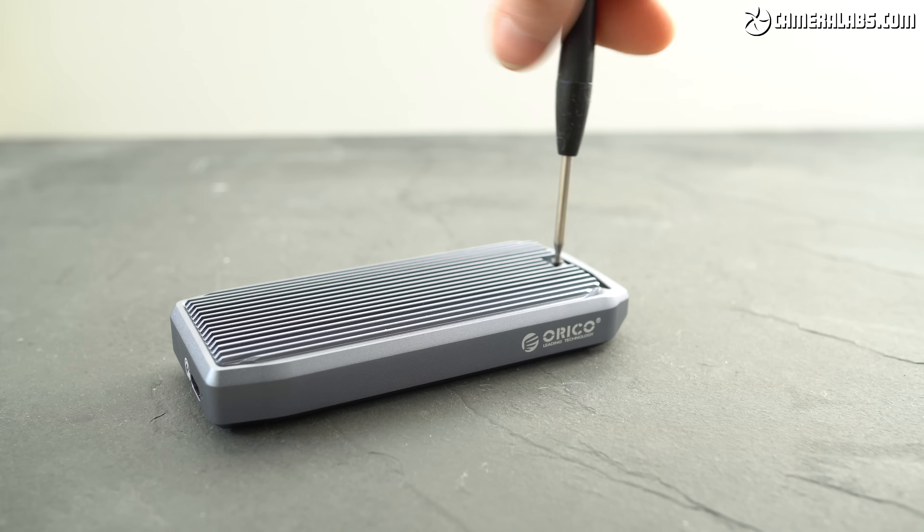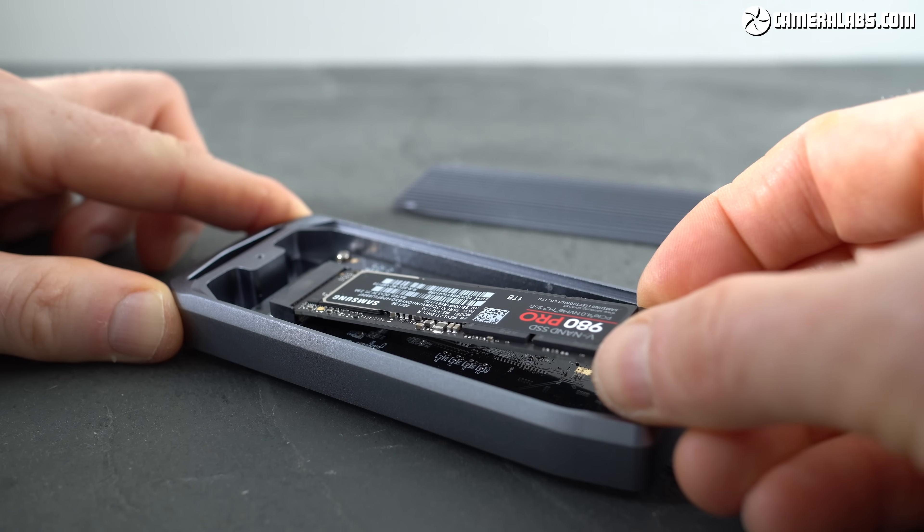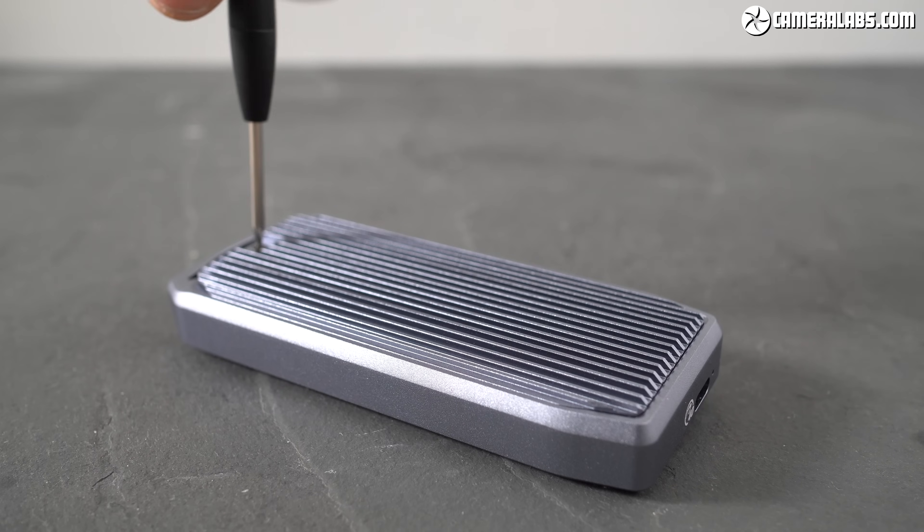To assemble the drive: undo the single external screw on the case using the tool provided, insert the SSD drive into the slot, screw it down with the supplied screw, unpeel and apply the heat spreader pad, then screw the case back together. You're done in less than 5 minutes.